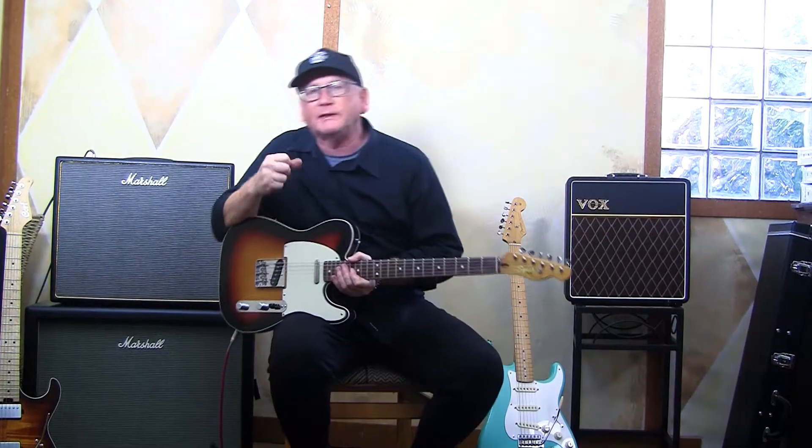I'm going to test drive this Classic Vibe 60s Custom through this Marshall Origin 50s combo — a great all-tube amp. I'm running a few pedals here, but let's start with this one.